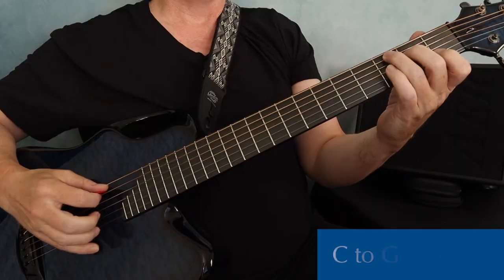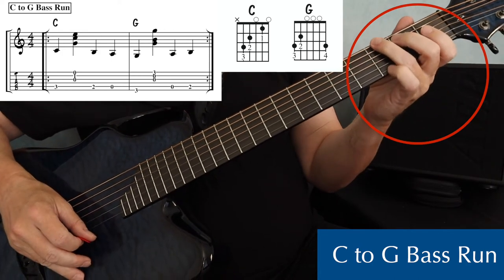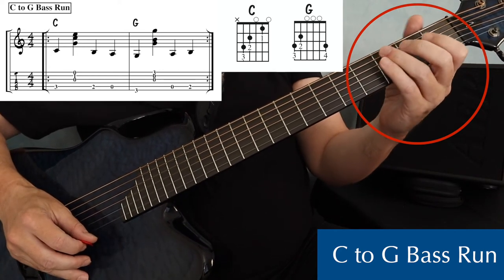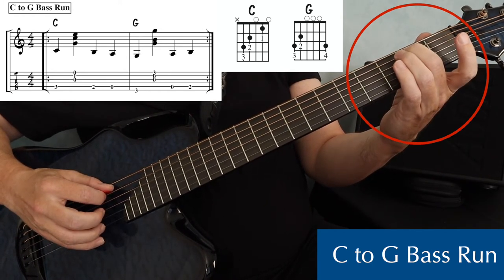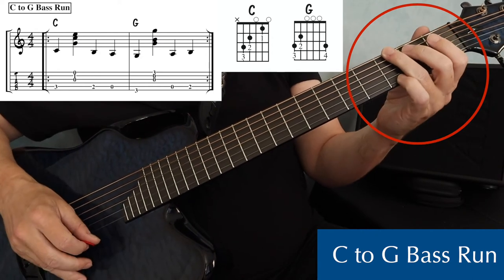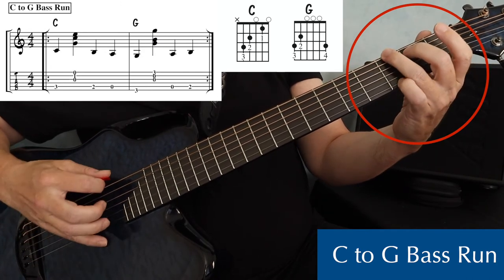The next bass run is C to G. This one is a little trickier because you're going to play your bass run over two strings. Because of the distance between the C and G bass notes, I moved to a different bass note on beat three instead of playing the same bass note. On a C, I played bass on fifth string third fret, strum, and then on beat three, I moved to second fret on the fifth string, and then beat four, open fifth string, and then I'm to my G major chord. So: bass, strum, and then two, open, G chord.